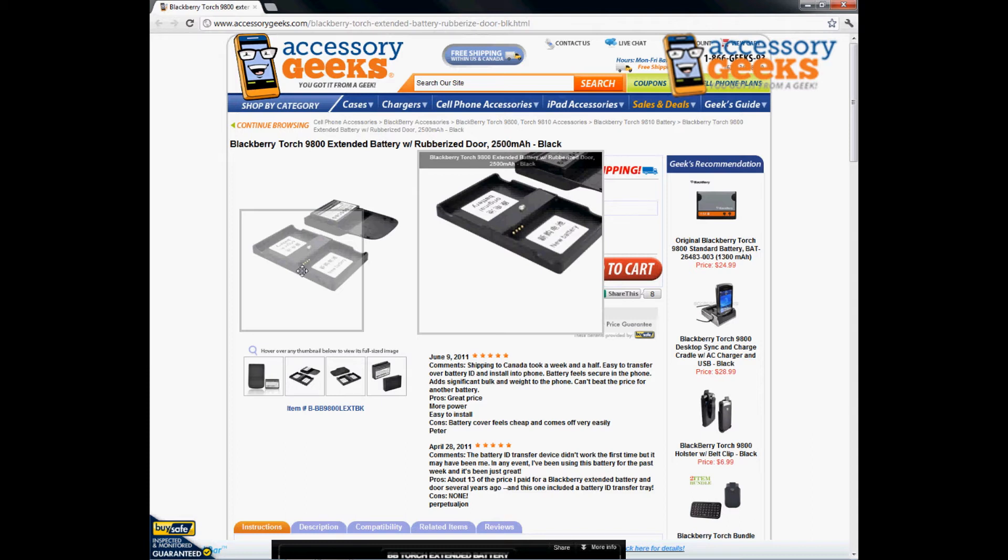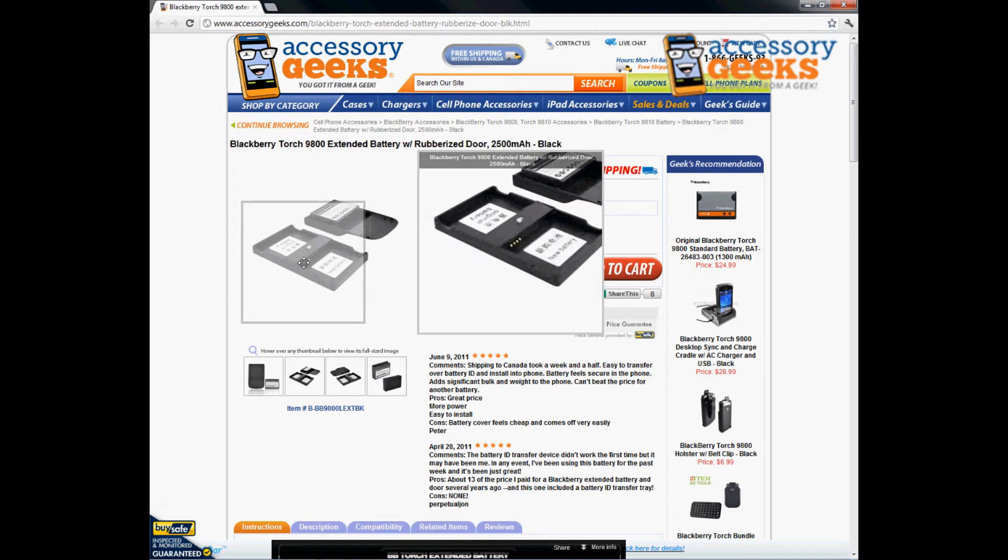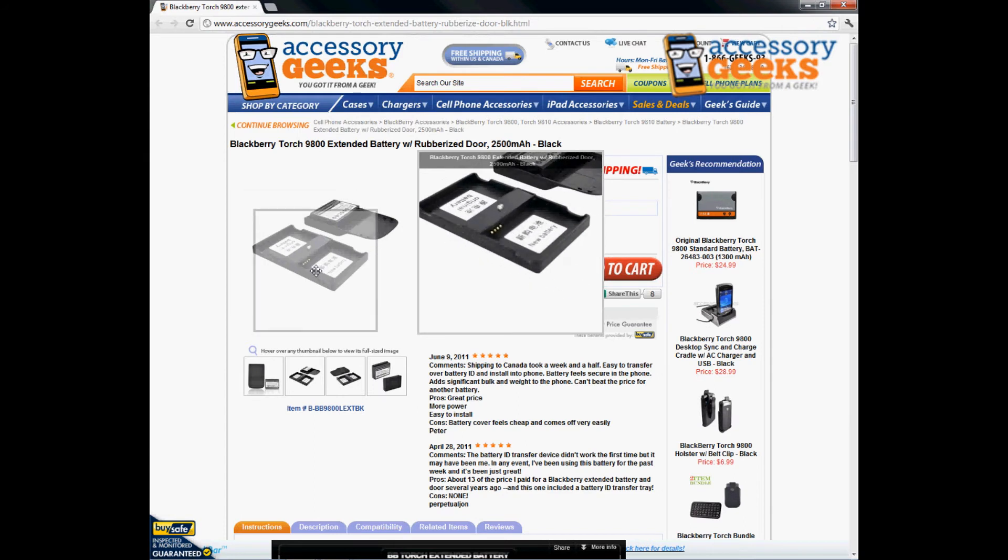What this battery reader does is read your original BlackBerry battery and transfer some internal data to the new battery, allowing you to use the extended battery on your phone. This extended battery is not made by BlackBerry, so it requires this step. There are instructions on the back of the plate.